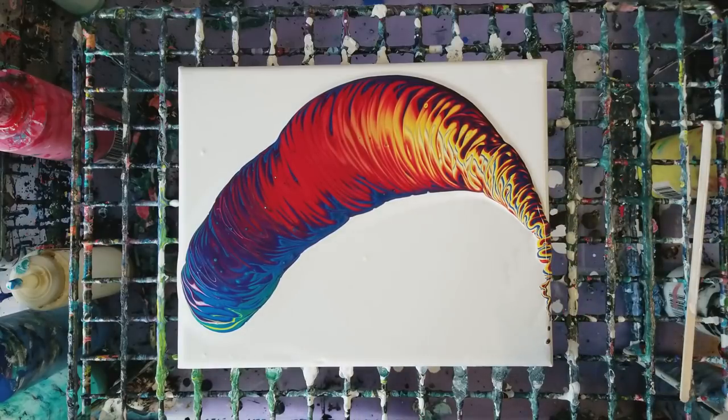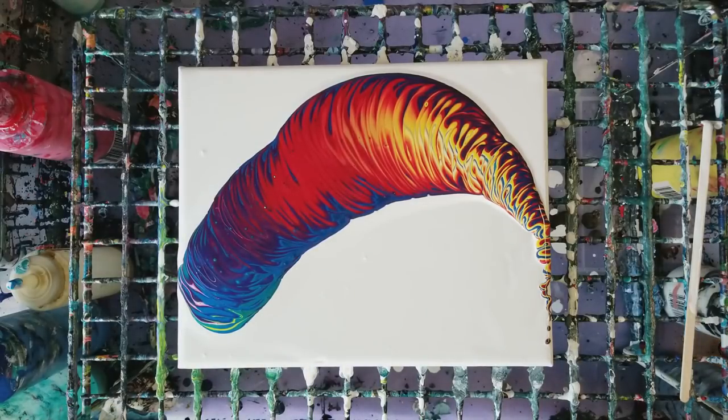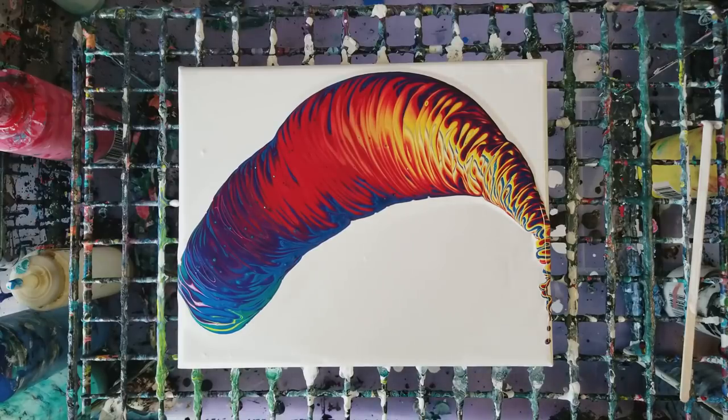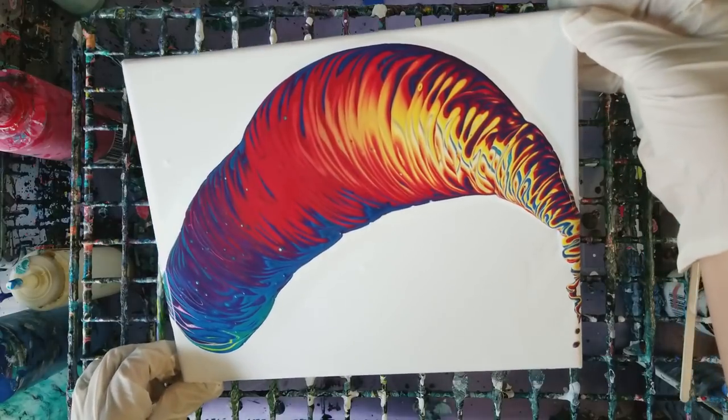That still wasn't a very good circle, but anyways that's more of what I was going for last time — definitely closer on this one. I'm gonna leave some negative space but I am gonna stretch this out a little bit.